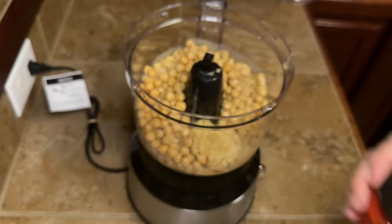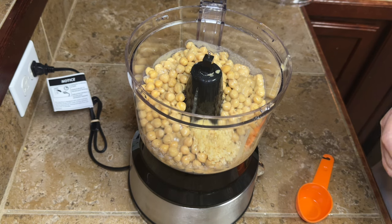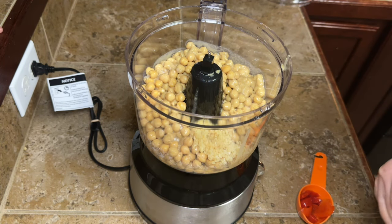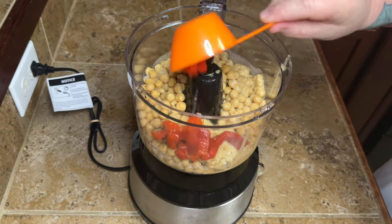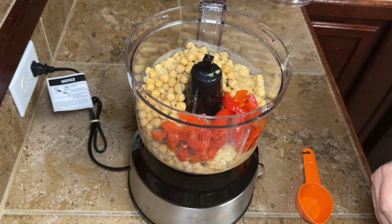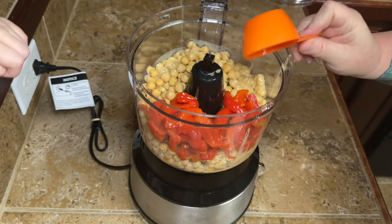Because it's roasted red pepper hummus, we're going to put some roasted red peppers in here. I have my grandkids this weekend, so I didn't want to take the time to roast red peppers — I got a jar of roasted red peppers. But if you want to roast your own, go ahead. You're going to need about three quarters of a cup — somewhere along in there. I put about three quarters of a cup in mine.